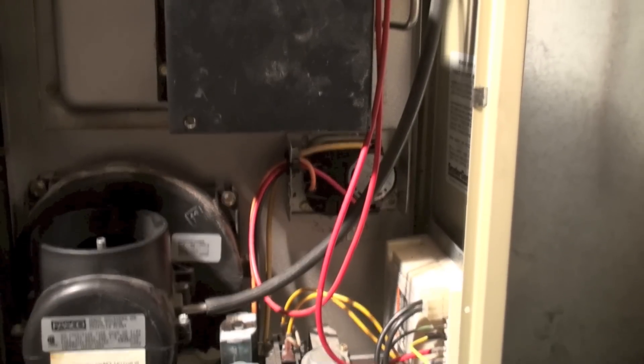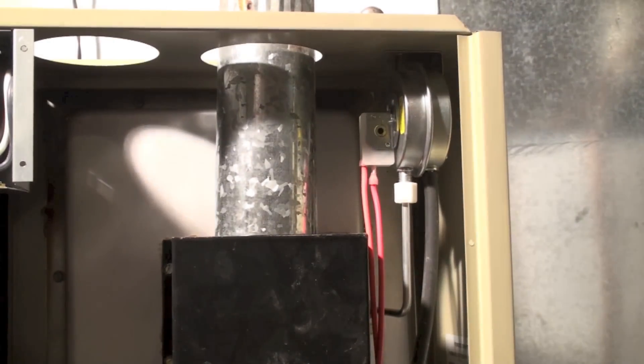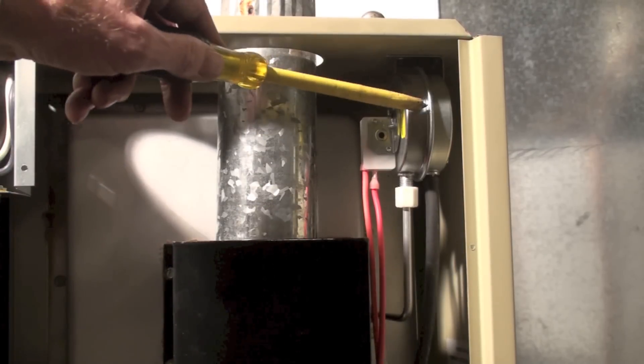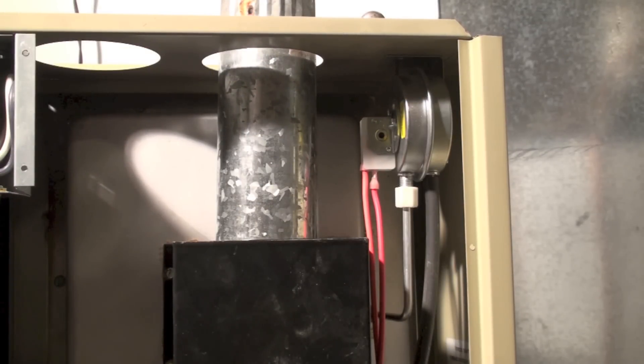This is your vent pipe taking the burn gases out. This is a pressure switch that is supposed to prove if there are any venting problems and so on.